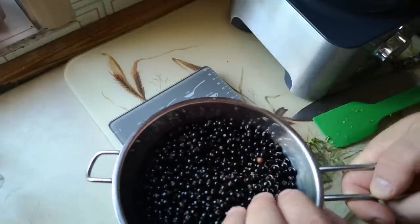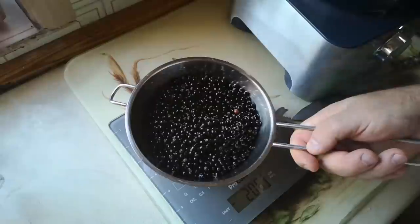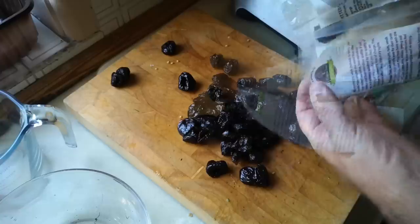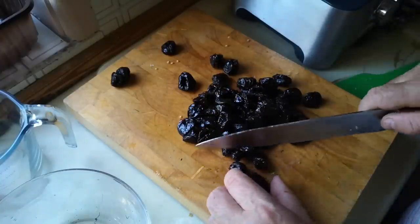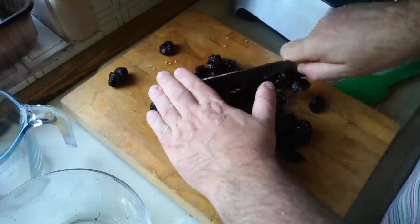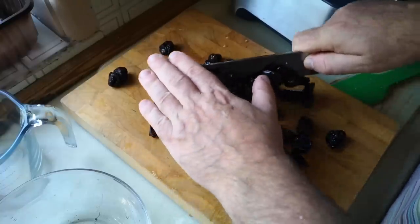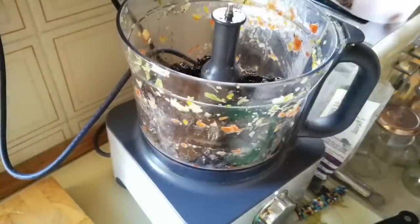I'm not going to blend these — they're going to go in right at the last minute, just cooked until they burst. I'll give them a little rinse so any dust can float off. Next, some prunes — dried plums — about 300 grams. These are going to provide the dark colour we expect from a pickle of this sort, but also some of the sugar required for pickling, and furthermore they'll thicken up the pickle.